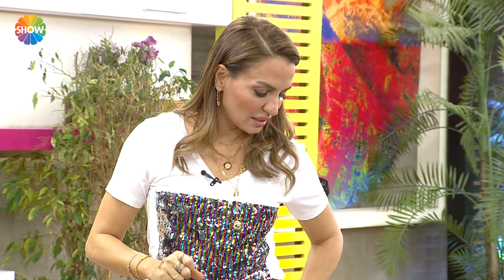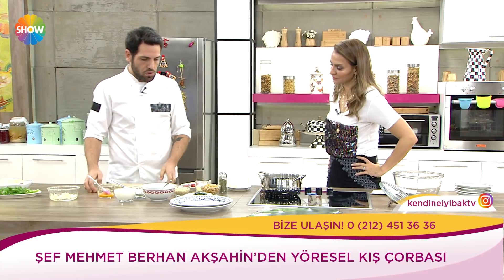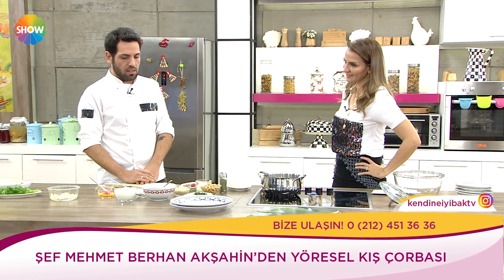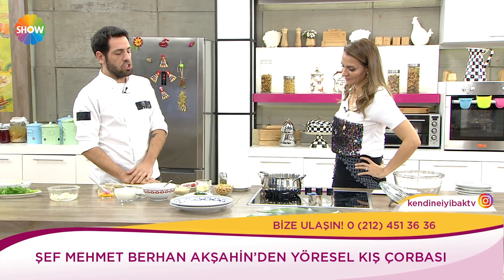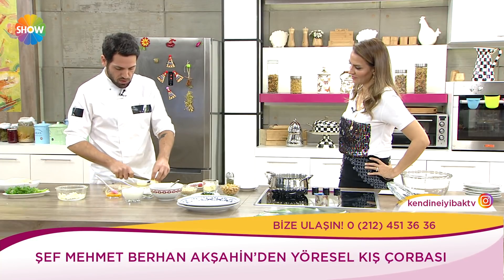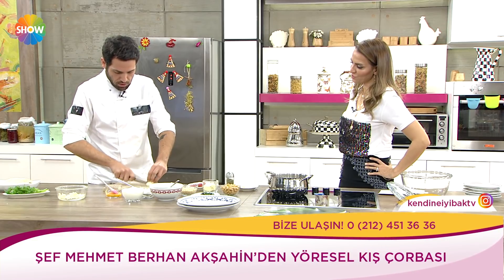Haşlanmış nohutumuz var, yine buğdayımız, yoğurt, kuru nane, yumurta, ıspanak ve tereyağımız var. Ispanak hem demir açısından zengin, şu an tam mevsiminde. Nohut azot ve nişasta bakımından kuvvetli, kalsiyum, B vitamini ağırlıklı. Soğandan da olmazsa olmaz. Yarım soğan yeter diyorsunuz bu çorbaya.